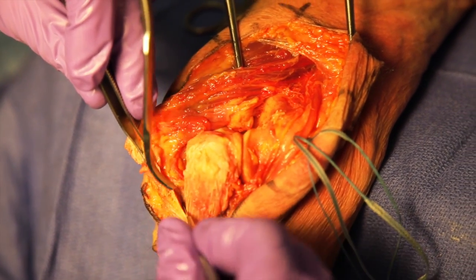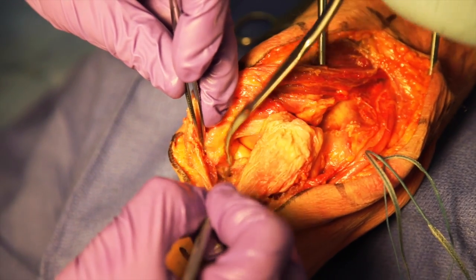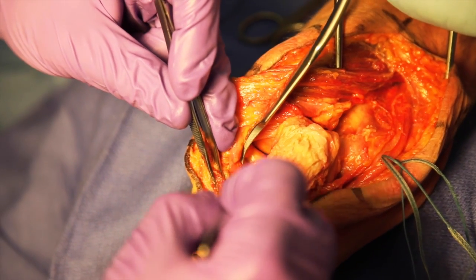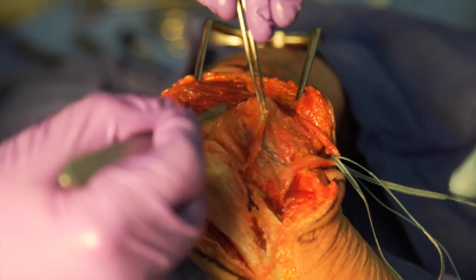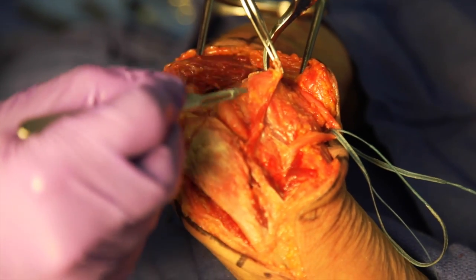Once this flap has been raised, you should have complete visualization of the olecranon and proximal ulna. The remnants of the triceps insertion and posterior capsule are then elevated off the distal humerus.